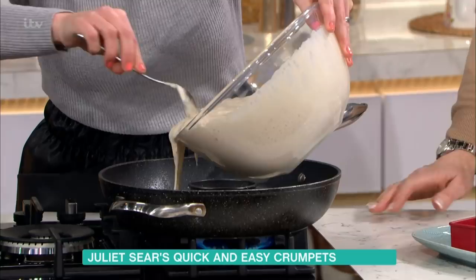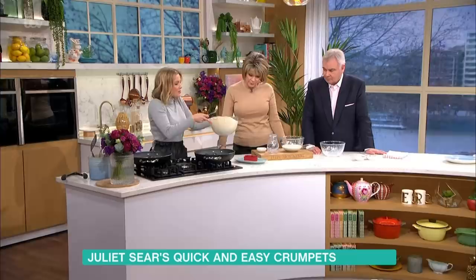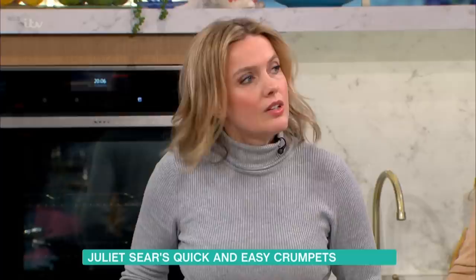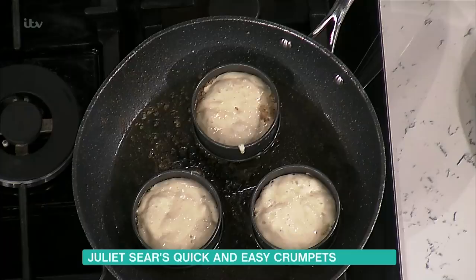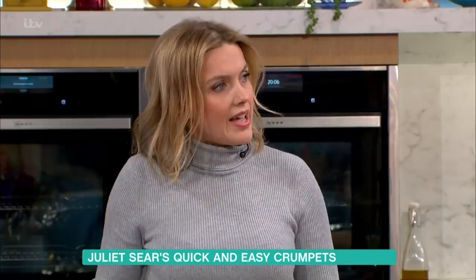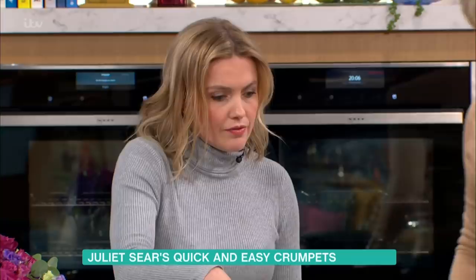You cook this for about four to five minutes. As the bubbles rise up and burst, they create little dimples — like little holes. It's not a stamp or mould; the holes are created naturally by the bubbles bursting, forming little chimneys into the crumpets.